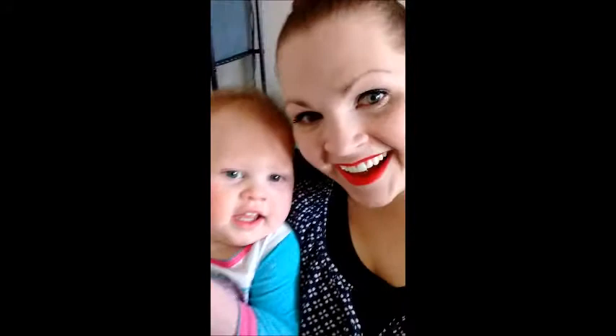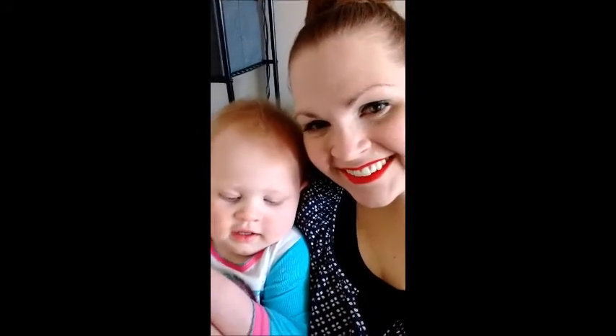Hey guys, thanks for watching, and don't forget it's kiss proof! Say hi! Bye! Don't forget to subscribe!